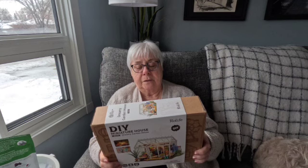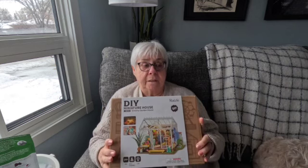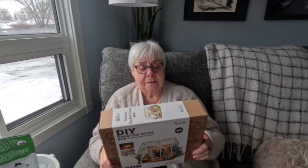It has a warning that if young kids are doing this, parents should do it with them because they could swallow pieces. Other than that there's no warning, and it says assembly size is 245 times 190 times 190 millimeters. It's the DIY miniature house, product name Dream Garden House.